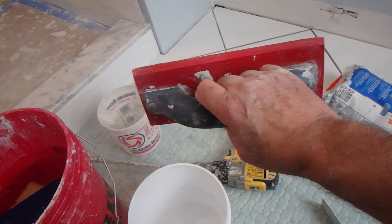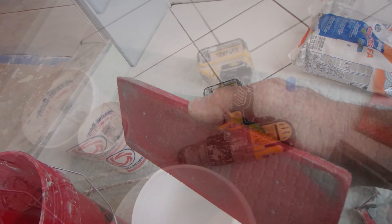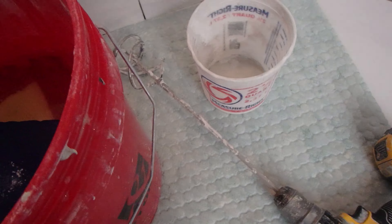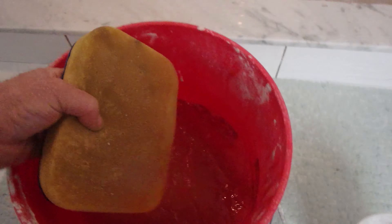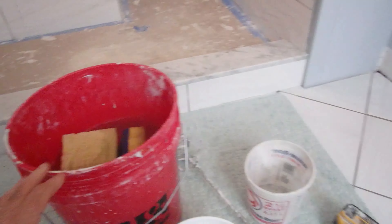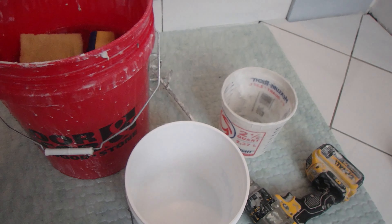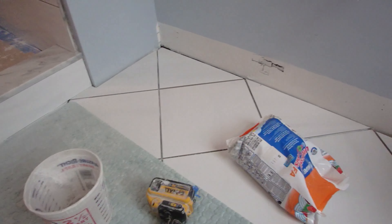The tools you're going to need for grouting are a float — I like these softer floats — a margin trowel, a drill with a mixing paddle, a measuring pail, and sponges. You can get either of these kinds of sponges; I prefer these ones, but any sponge will work. And obviously a clean pail to mix your grout.